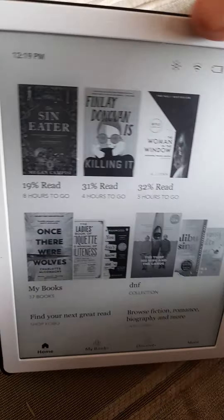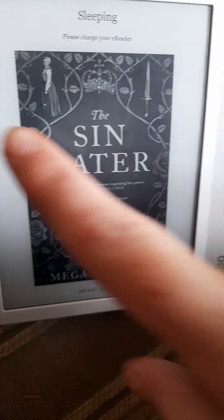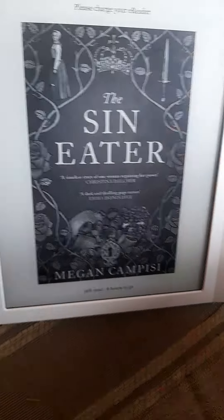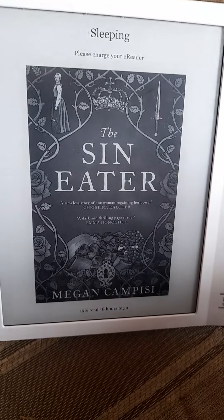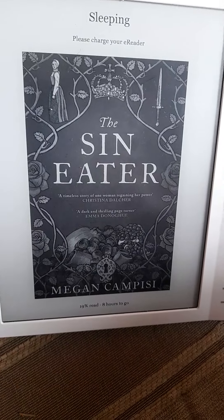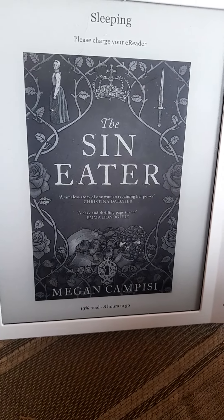That is my mini review of the Kobo Libra 2. When it's sleeping it just goes back onto the book cover page — love it. I hope this is useful to some people. Any questions that I haven't made clear, you can write in the comments below and I'll try to answer you. All the best, cheers, bye.